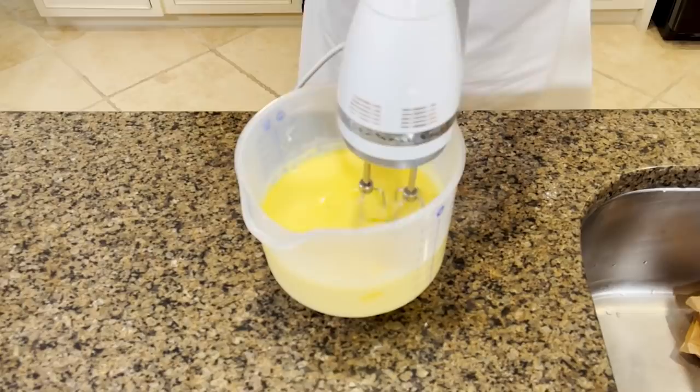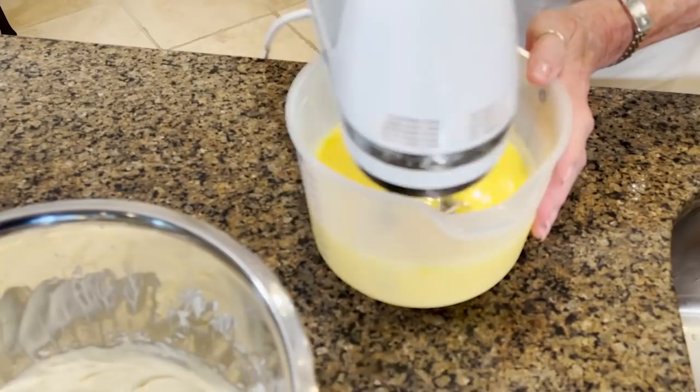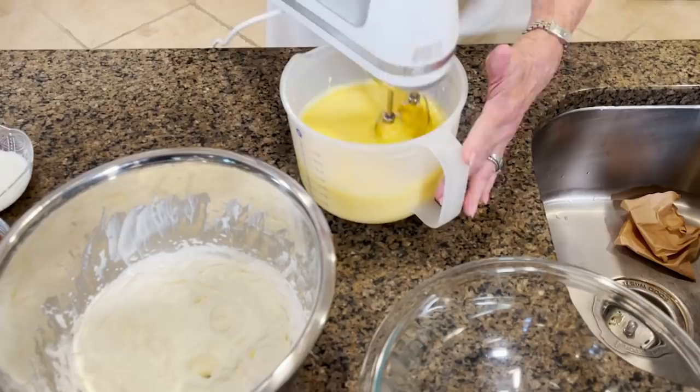Now after this gets thick, we've got one more step. It calls for an eight ounce container of frozen whipped topping, but I just too much don't use that sort of thing — I always whip my own whipping cream. I love fresh whipped cream. But if you like the taste of the frozen topping, by all means use it because it does make it a little bit easier. It's starting to get really thick.